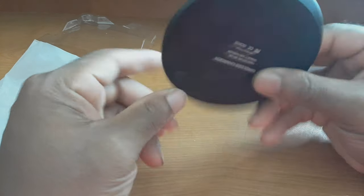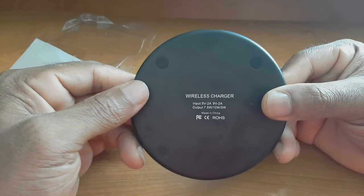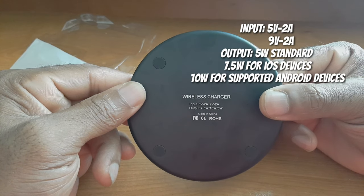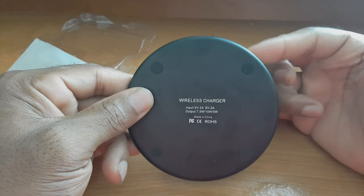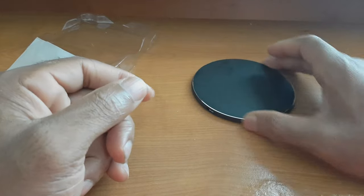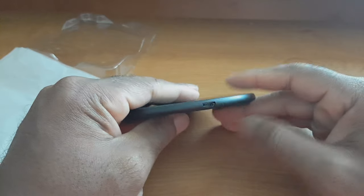Here is the wireless charger — this looks really nice. It's made primarily out of painted black aluminum with aluminum trim. Very nice flat surface, slim profile. On the back you can see the specs: inputs at 5V/2A or 9V/2A, and it outputs at 7.5W, 10W, and 5W — so you have standard wireless charging, fast wireless charging for iPhones, and fast wireless charging for Android. It also has rubber feet so it won't slide around. The micro USB plug is on the side.